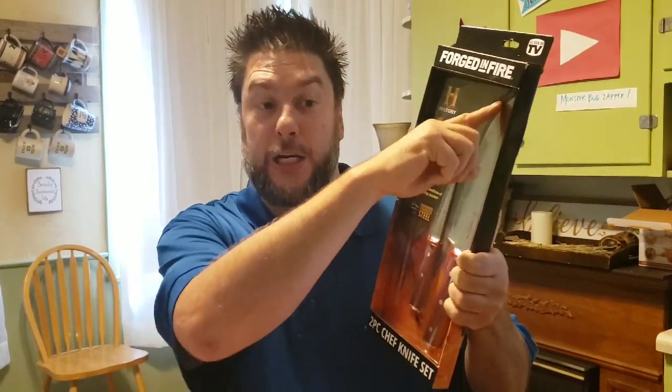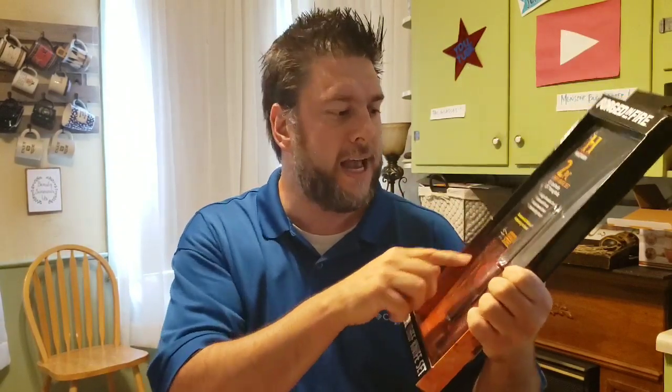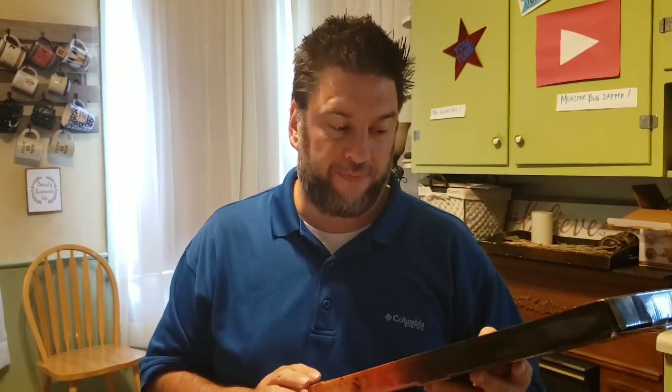Now let's talk a little bit more about these Forged in Fire knives, and then we'll do an unboxing. You have two knives: the chef's knife at about eight inches, and the paring knife at three and a half inches. Looking at them, they have a nice hammered look. The handles look kind of cheesy — almost plasticky — not something I expected. I bought this for $29.95 at Walmart.